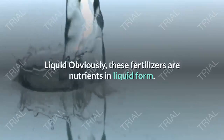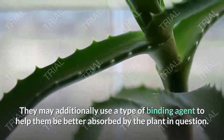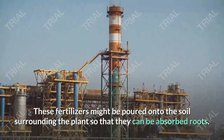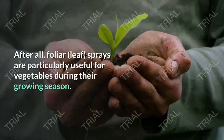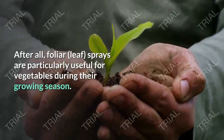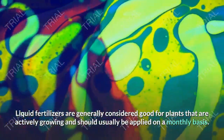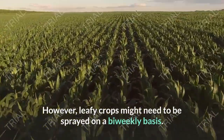Liquid — obviously, these fertilizers are nutrients in liquid form. They may additionally use a type of binding agent to help them be better absorbed by the plant in question. These fertilizers might be poured onto the soil surrounding the plant so that they can be absorbed by the roots, or they could be sprayed on the leaves instead. Foliar sprays are particularly useful for vegetables during their growing season. Liquid fertilizers are generally considered good for plants that are actively growing and should usually be applied on a monthly basis. However, leafy crops might need to be sprayed on a bi-weekly basis.